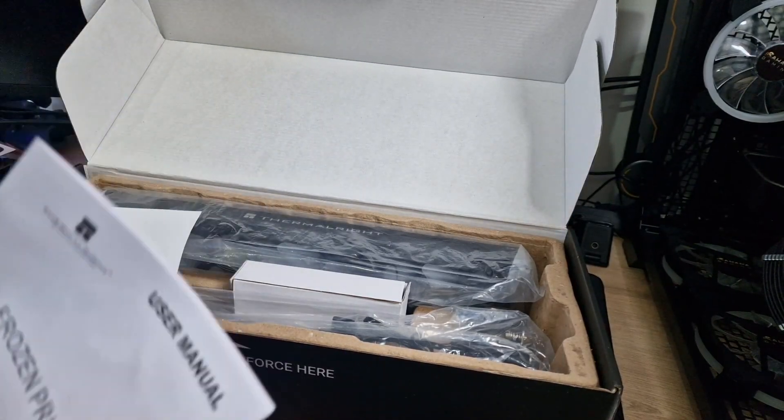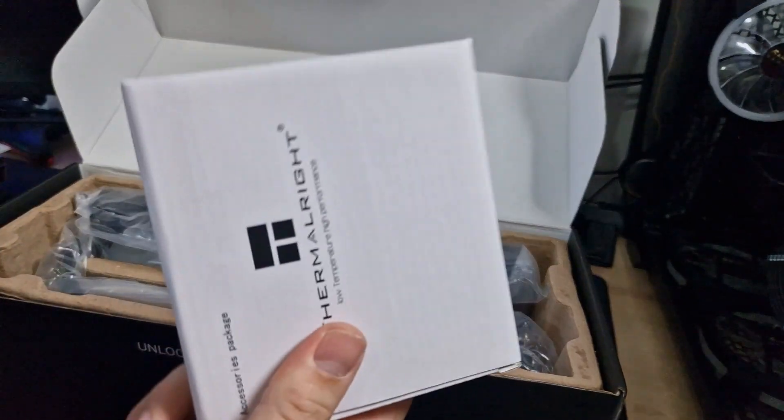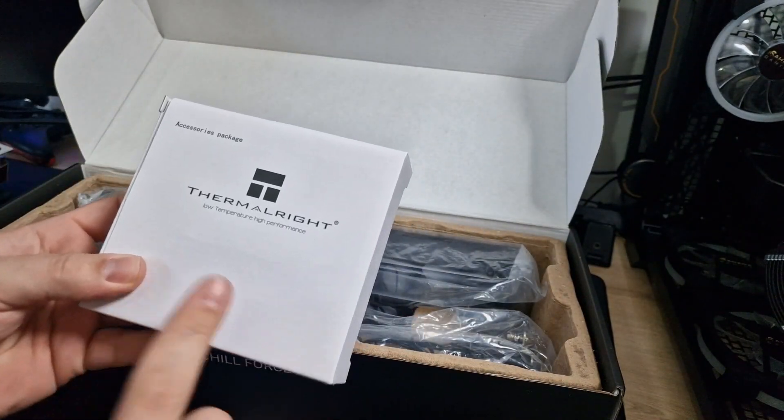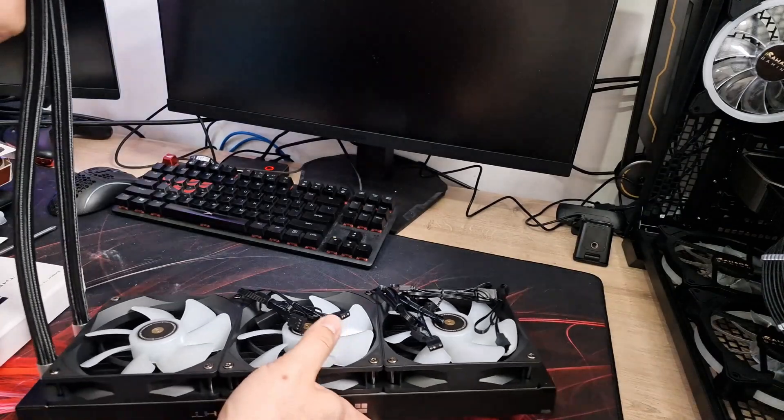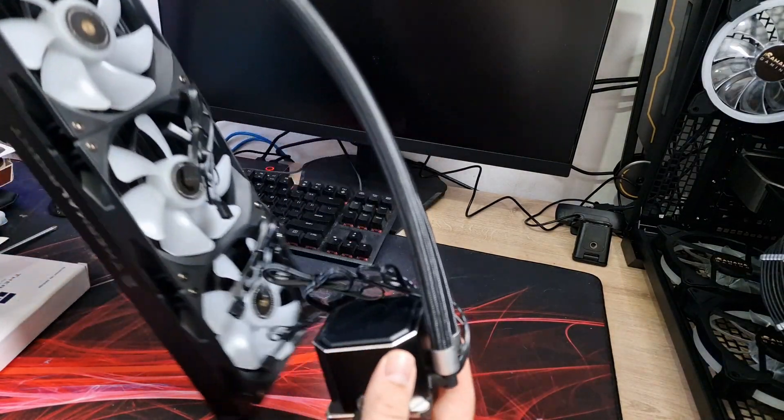In the box you get your standard user manual, a box of accessories for installing it — so all your mounting hardware is in there. And then this is the AIO itself, so let's have a quick look at the pump block first.